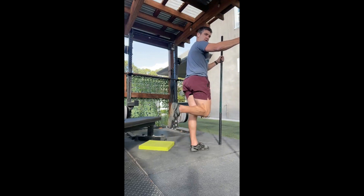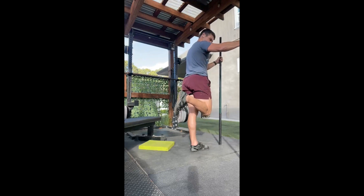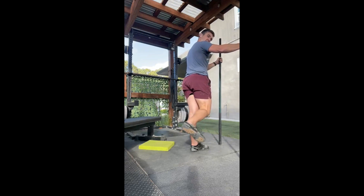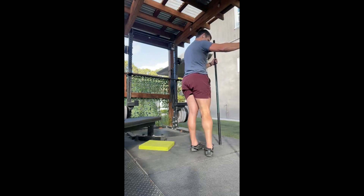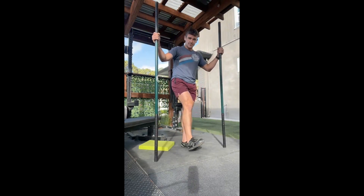Now let's go with the knee capsule. Flexion, external rotation, extension, internal rotation, flexion — it's all pretty basic stuff. Internal flexion, external extension. Keep that external rotation: flexion, internal rotation, extension, external flexion, internal extension, external flexion, internal, and extension. Perfect.